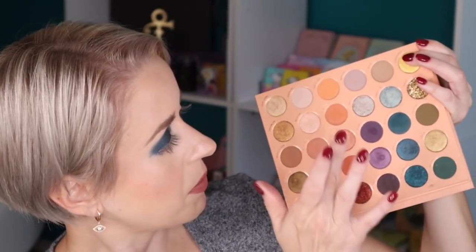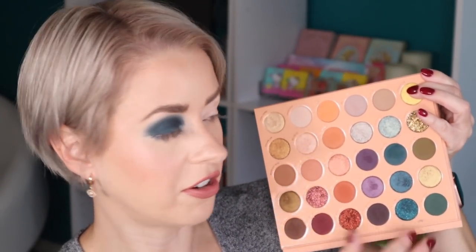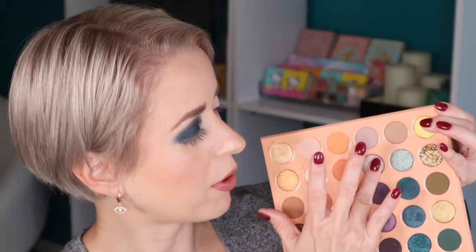Now I want to go in with this shade right here — this shade is called Thunder. This has a little bit of a purple reflect to it. I'm going to apply that right here. That's pretty.